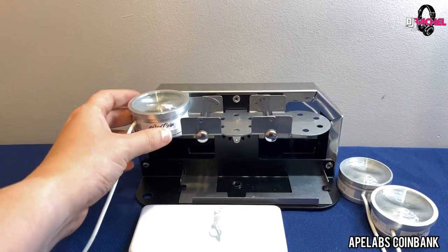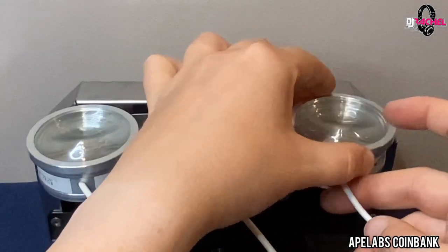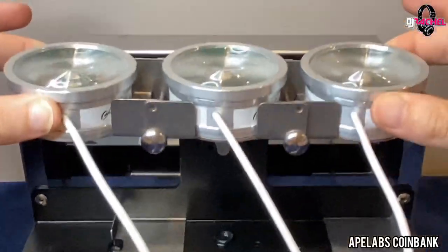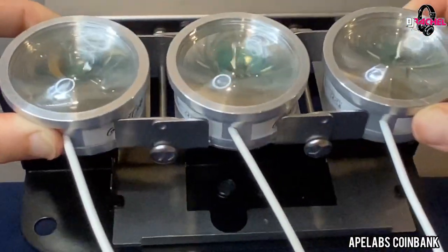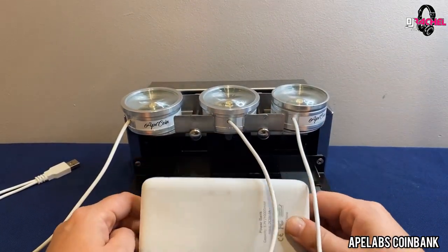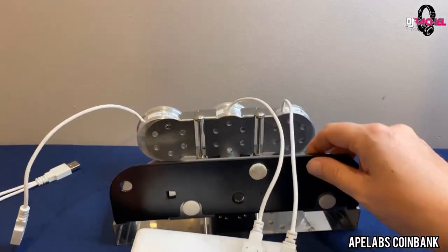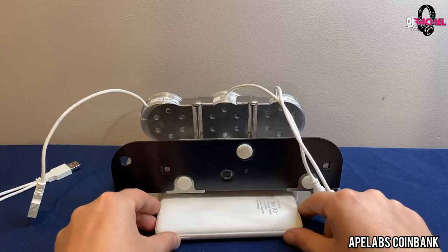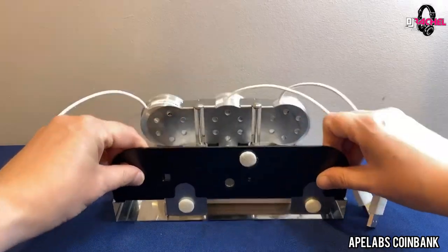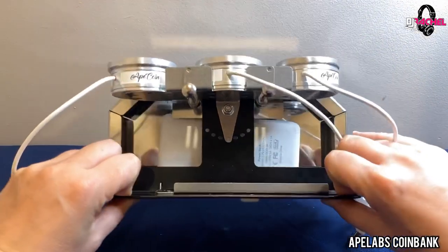The coins attach with their magnetic base and it attaches so securely that I can literally pick up the whole entire fixture with just the strength of the magnet on the bottom of the Ape Coin. Next, we take the power pack and put it on the inside of the Coin Bank. I rotate this, and with the open slot I slide it in, then close the drawer so the power bank doesn't fall out of the Coin Bank.